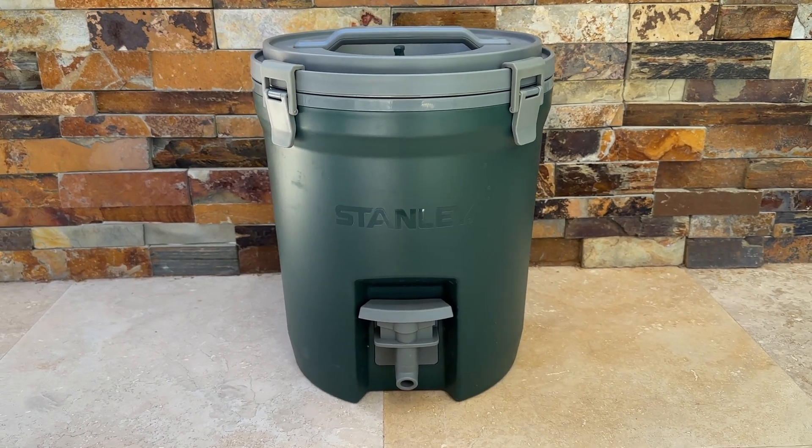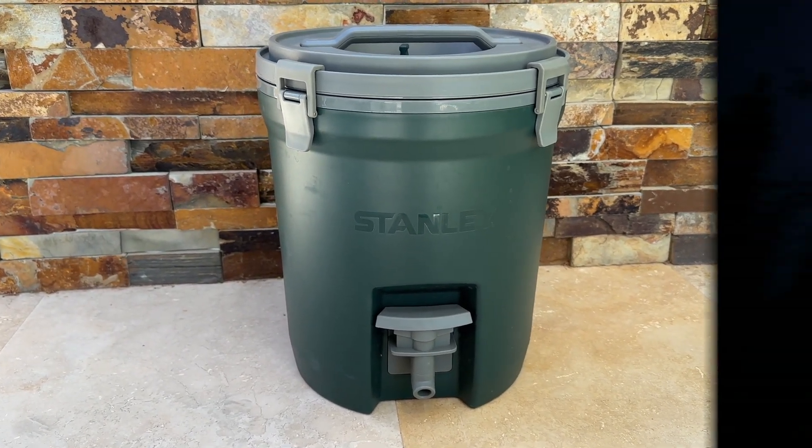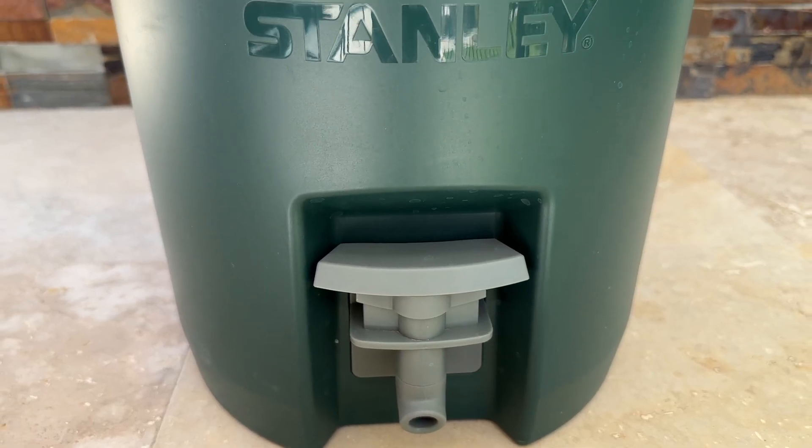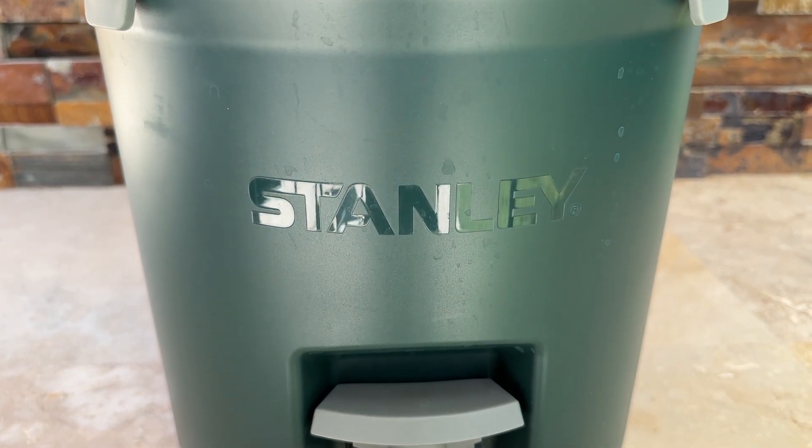Today we're going to review the Stanley Adventure 2 Gallon Fast Flow Water Jug. Whether you're going camping, hiking, or just spending the day outdoors, staying hydrated is key.